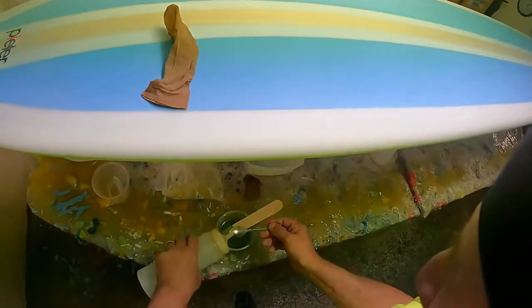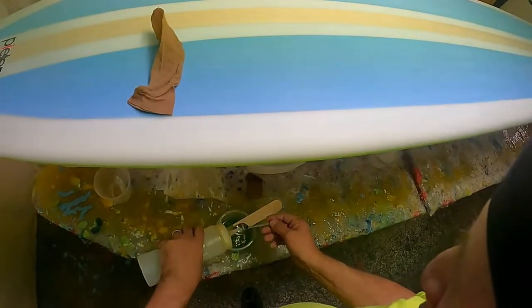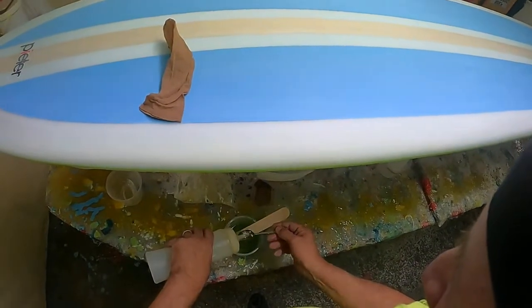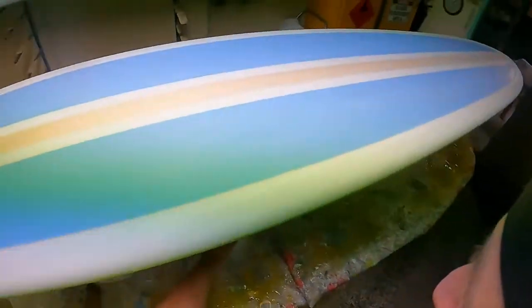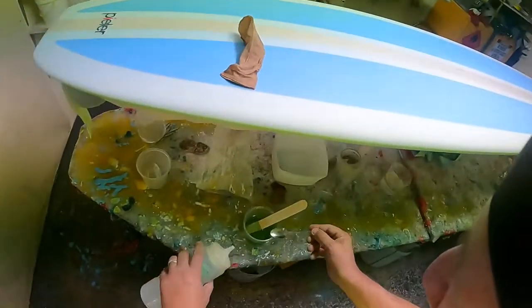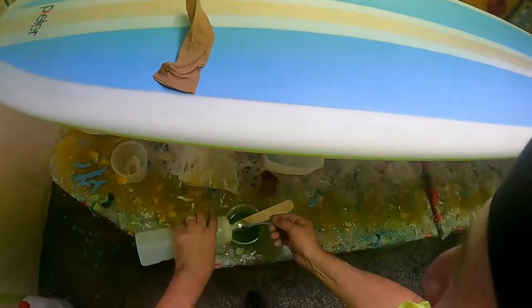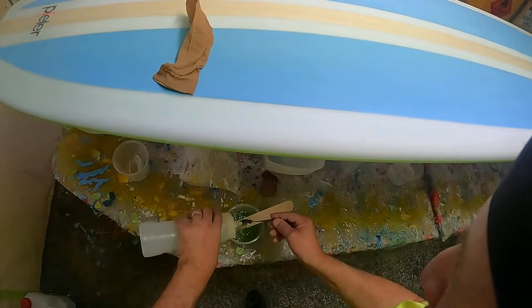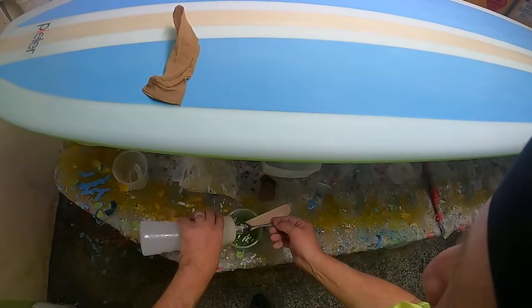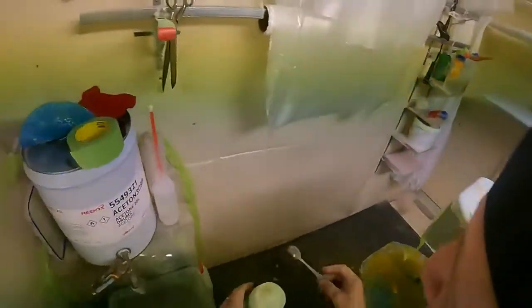I'm putting four teaspoons of styrene — one, two, three, four. Now I'm going to put four teaspoons of my heated-up wax. This has been in boiling water, so it's going to be perfectly clear. See that? One, two, three, four.